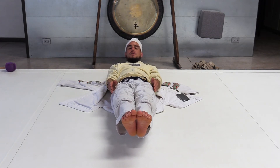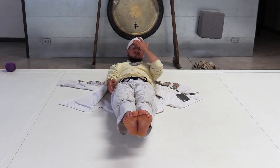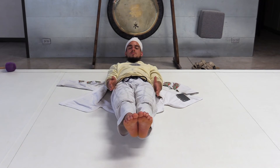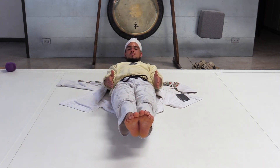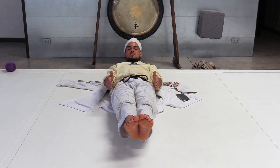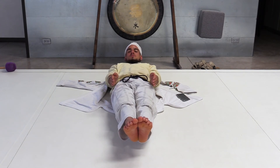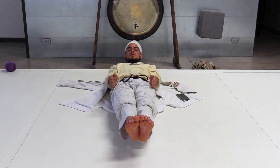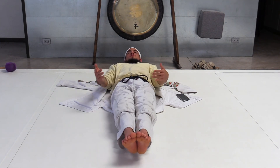You can also do breath of fire — that's my favorite in this position. I will explain breath of fire in the next chapters coming up, but it's the rapid pump of the navel. You can do one pump per second or three pumps per second. When you finish, you inhale deep, hold your position, and then relax.